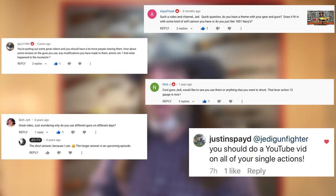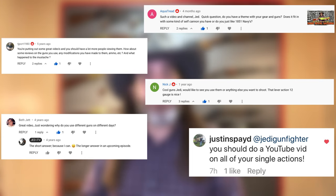Howdy y'all. I thought I'd start a new series detailing some of the firearms that I use for competitive shooting. I get quite a few questions about what my gear consists of and sometimes why I use the gear that I do.